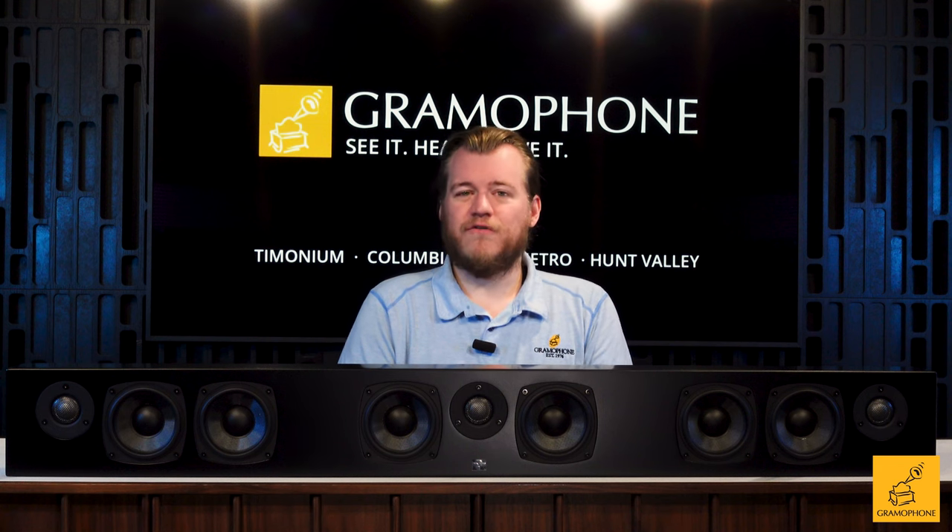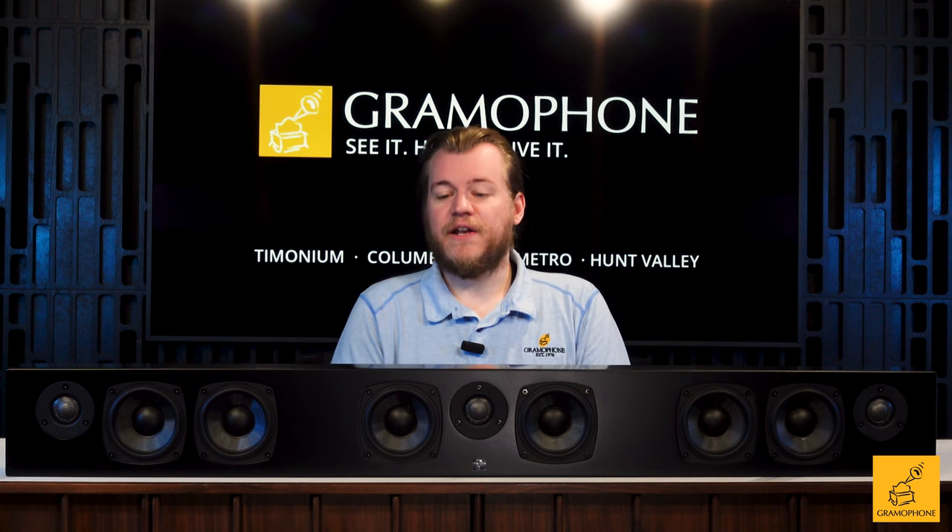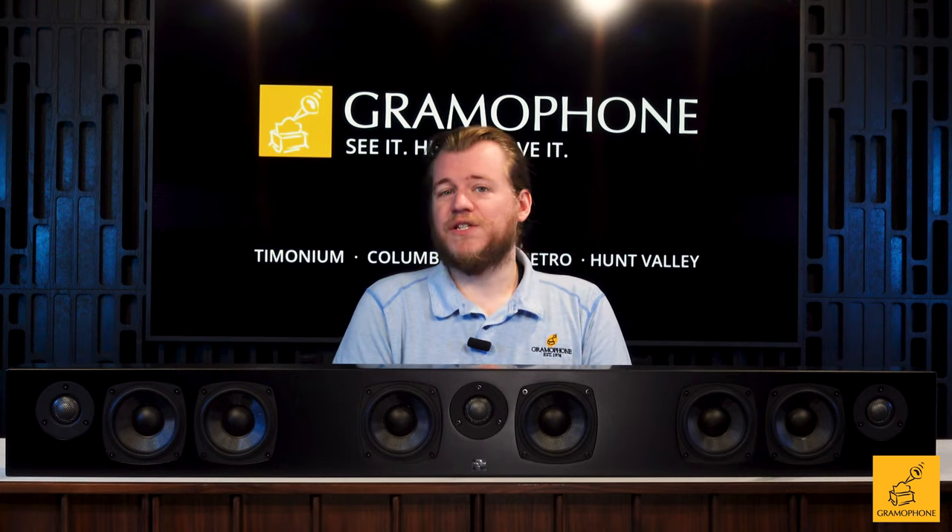We're currently running a bundle offer with the Kinforce. For $17.99, you can get the Kinforce soundbar and a matching Ken Sub 8.